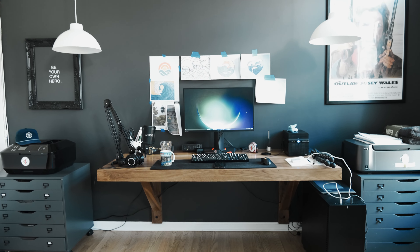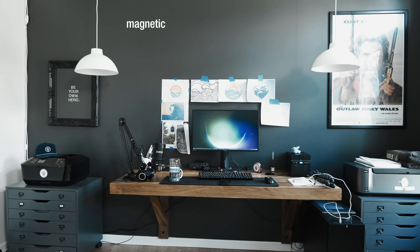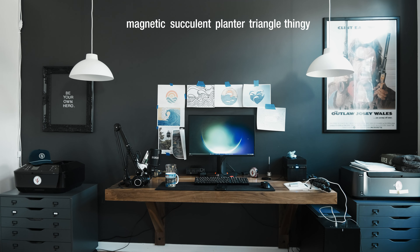Today, I build a small piece of a bigger desk setup puzzle: the magnetic succulent planter triangle thingy. Trademark.